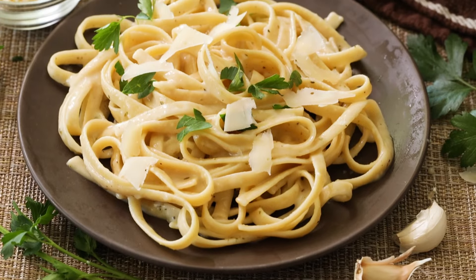I'm showing you how easily you can enjoy a rich and creamy alfredo sauce made healthier with cottage cheese.